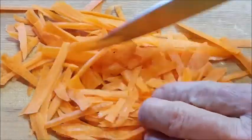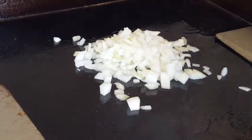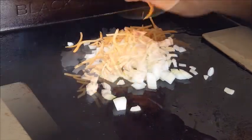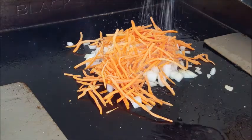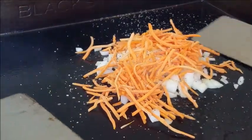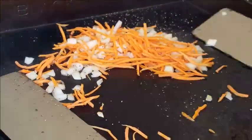In the meantime, let's go ahead and chop up some sweet onion, fresh garlic, and carrots, then add that to the hot griddle. Now we're going to season this up a little bit with some kosher salt and coarse black pepper, toss them around, and cook these several minutes until soft.